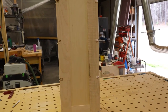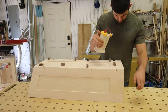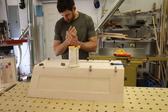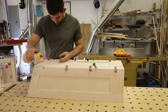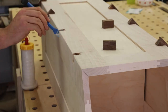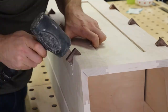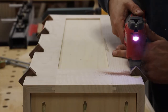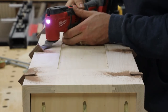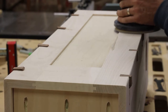Dovetail splines are an easy way to add strength to miter joints after gluing up. The long grain of the spline crosses between the two pieces of the miter, providing plenty of glue surface. I prefer dovetail splines over traditional splines because they look really cool and, once you've made one or two, are just as easy. You can batch out making the spline pieces and use the same spline for different depth cuts with the same router bit. Once the glue dries, I use a multi-tool to cut close but not flush, then follow up with low-grit sanding on my Rotex.